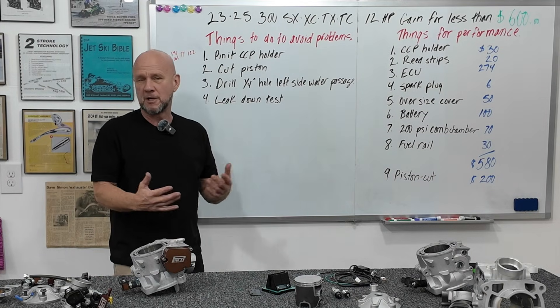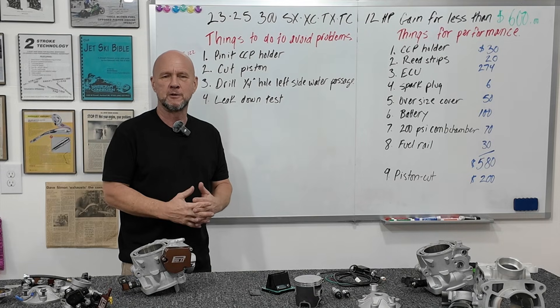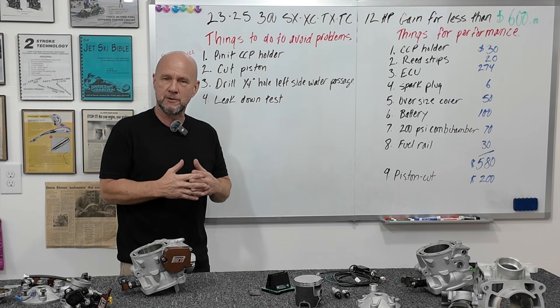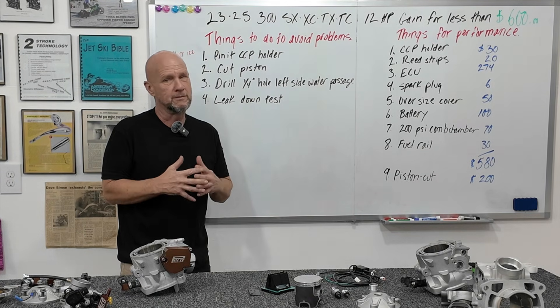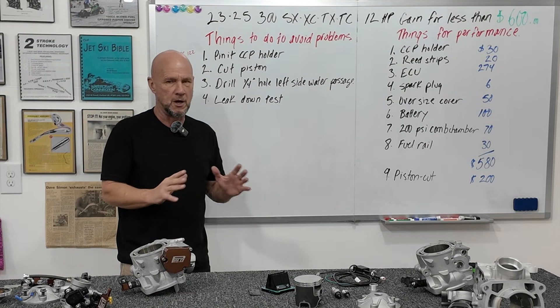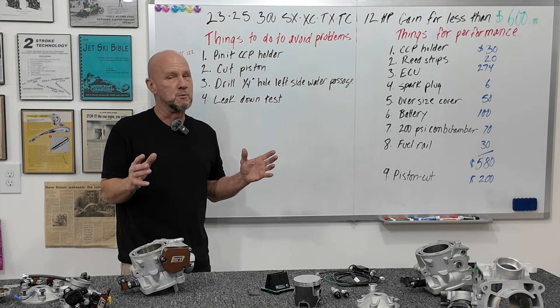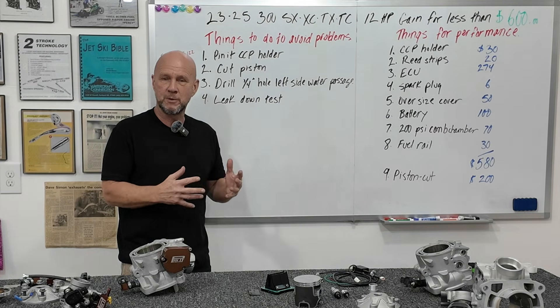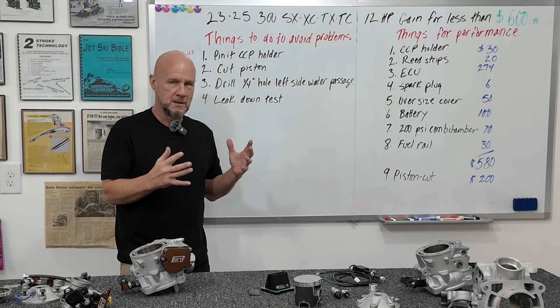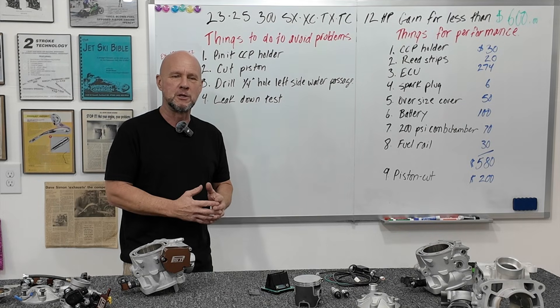Good morning. Thank you very much for your time, I know it's valuable. If you saw the last video about getting the power out of the 2023–2025 300 SX-XC version — not the headlight version — and you want to see the simpleness of the build and how you get that much power without it costing much money, well then here we go.